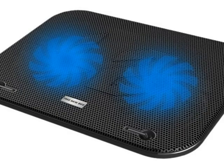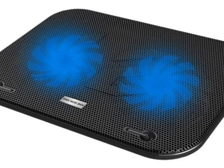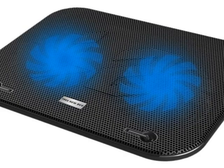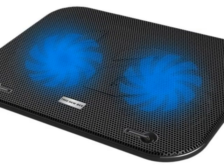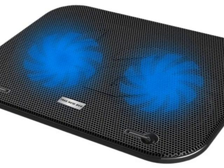The product has an amazing build quality with an exterior featuring a nice black finish, and internally it has two blue fans that light up when powered on. The surface allows for better heat dissipation from the laptop's base, and the design overall allows for the fans to give you a really good airflow.